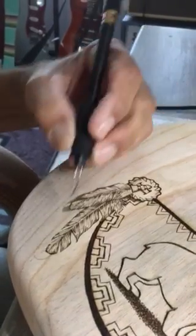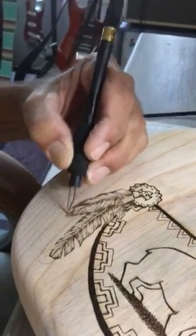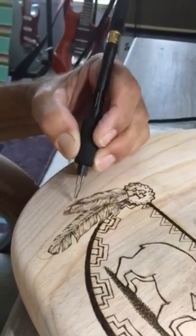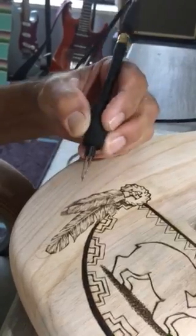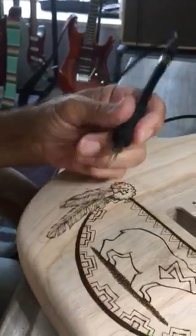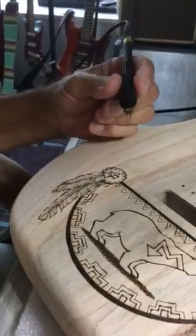Do you ever burn your fingers? Only if I'm really bored. No, why would I? Does it get hot? That's what this pad is for. Occasionally it gets hot and I put it down and let it cool off.